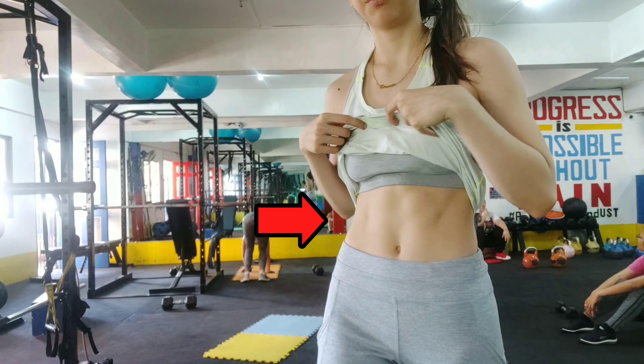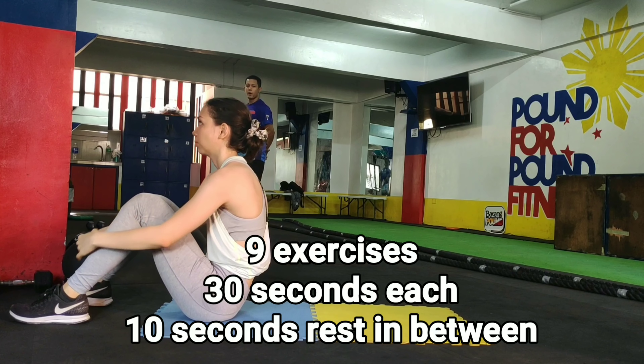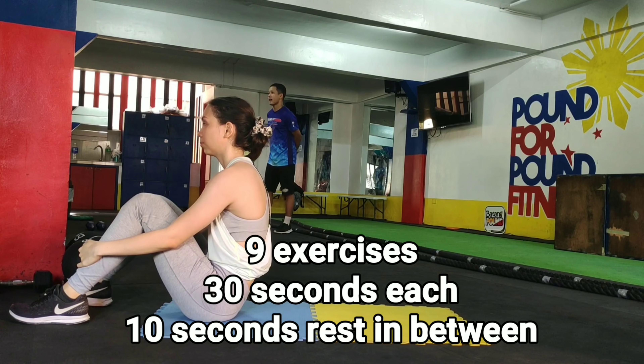Want to get abs? Follow my workout. We'll be doing 9 exercises, 30 seconds each with 10 seconds rest. Just follow me and follow the timer.